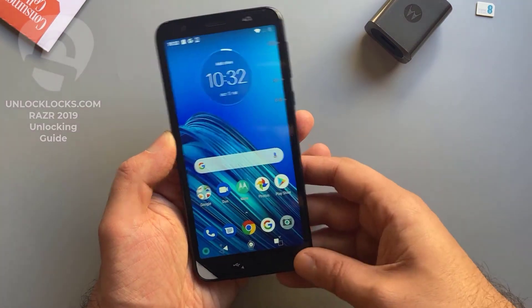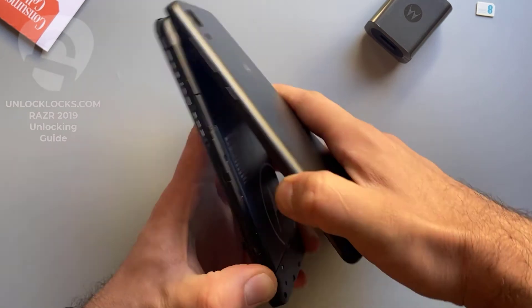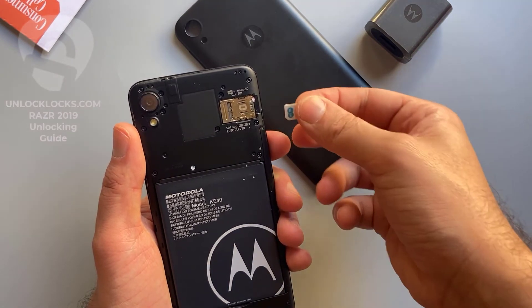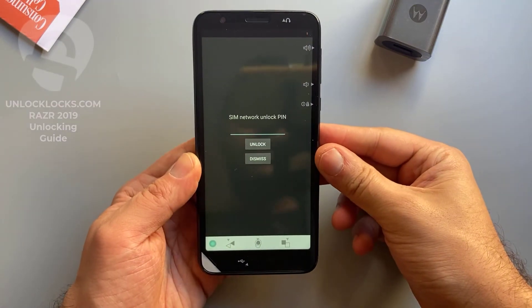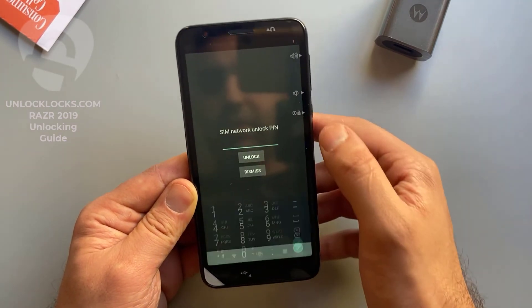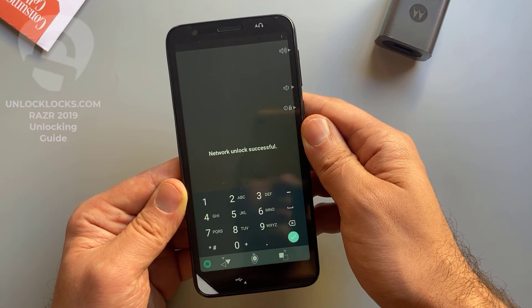To enter the code we need to remove the original SIM card from the phone and then insert a SIM card from a different carrier. The device is now asking to enter the unlock code we received from unlocklax.com. Now let's try this code — it was 7516174 3. Click unlock. It worked — unlock successful!